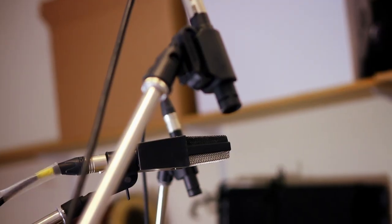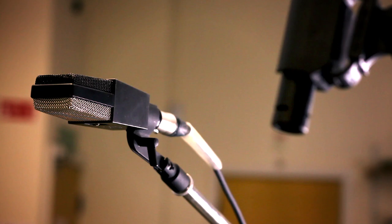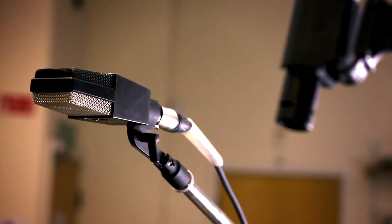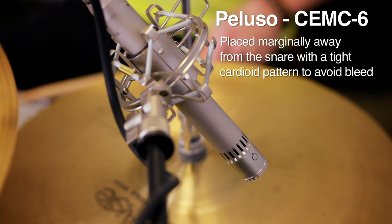The overheads comprise a stereo pair of Josephson C42s approximately one metre apart. Brad has also requested a mono overhead — an AKG C414 — which supplies a more direct and punchy overhead signal. On the hats, we're using a Peluso CEMC6 with a super cardioid capsule to pick up as much of the hats and as little of the snare as possible. This is pointed diagonally away from the snare.